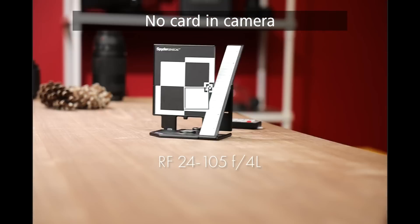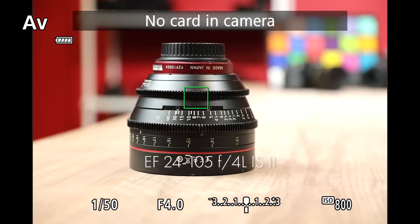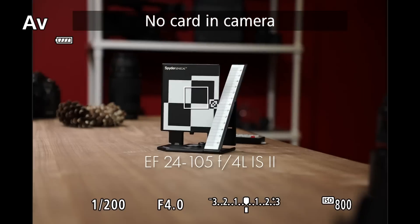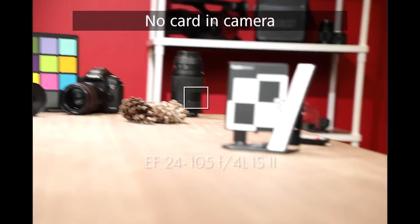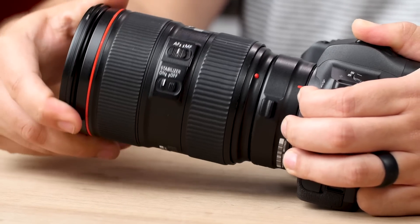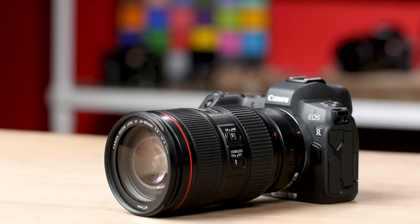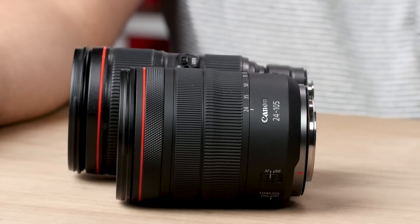In terms of autofocus, both perform really well. These lenses are fast and very accurate, but the RF's focusing motor is whisper quiet. I think in this case the RF is the winner — it's lightweight, produces great images, and has quiet autofocus. It's not like it blows the EF 24-105 out of the water; both are standard lenses and both work really well. The only real downside to the EF lens is that the entire package, when mounted to the EOS R with an adapter, becomes slightly unwieldy and even heavier. For someone who might be hiking or shooting for a long day, a few ounces can make a difference.